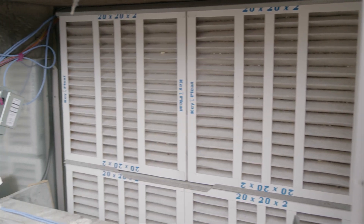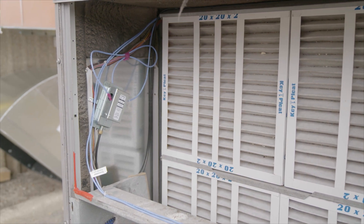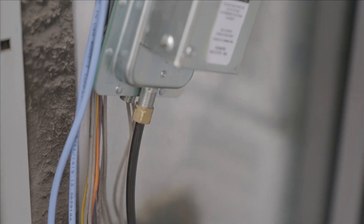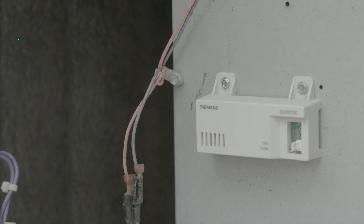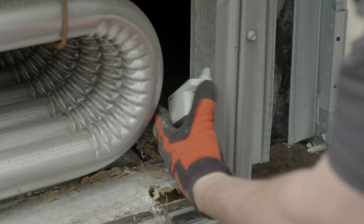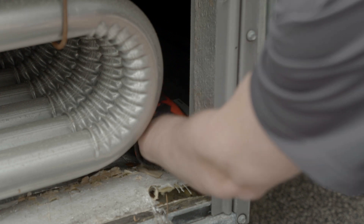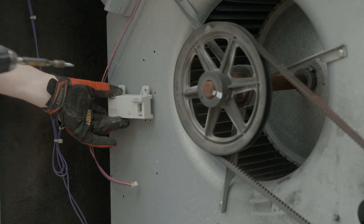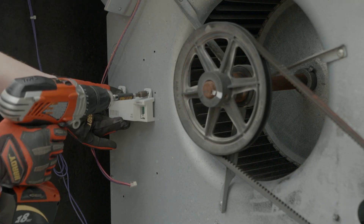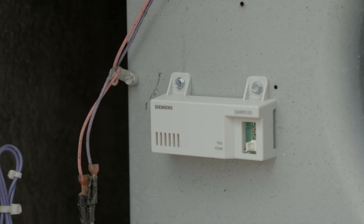The airflow switch is mounted where it can sense the differential pressure by the filters, and the hose is attached to the switch. The mixed air and discharge air temperature sensors are mounted on the air supply — the discharge air below the heat exchanger — and depending on your unit's configuration, mount your mixed air sensor either before the coils or in the fan compartment.